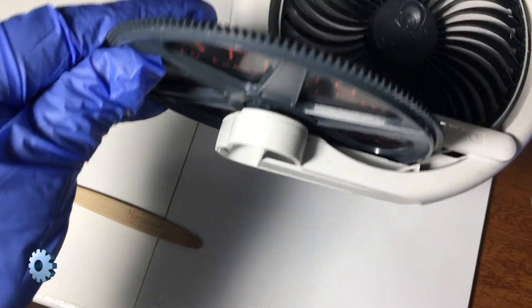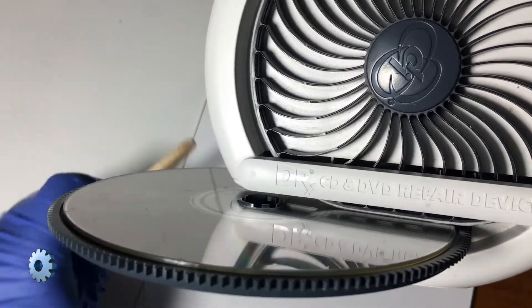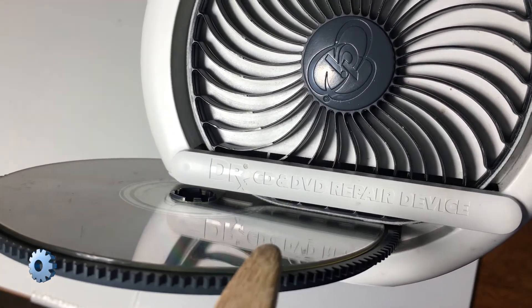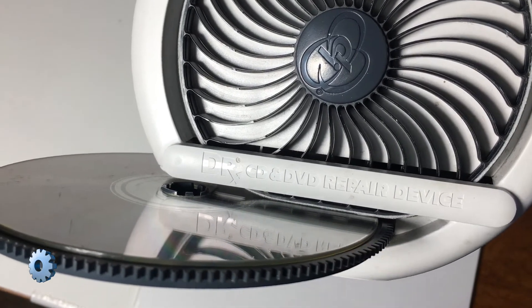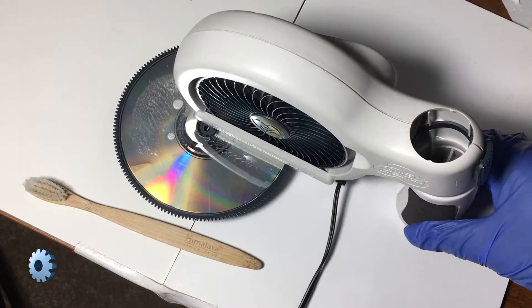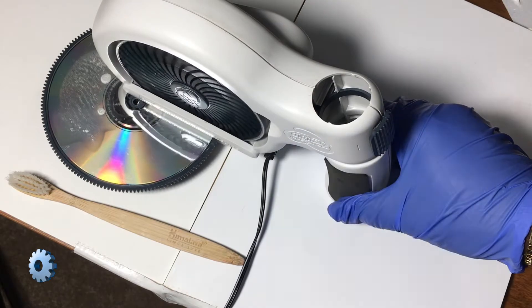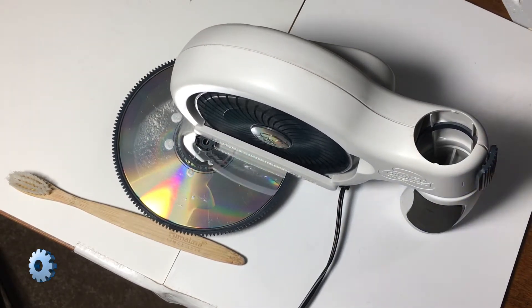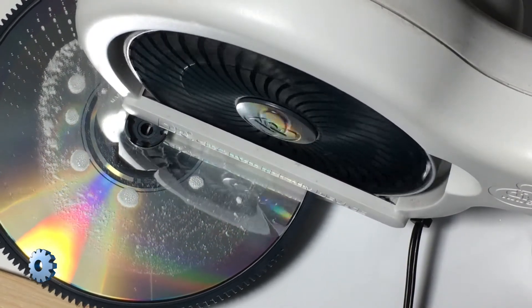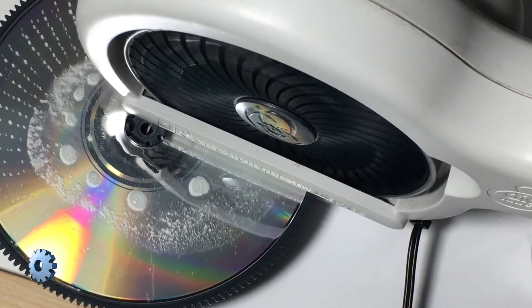How does it work? Disc cleaning machines clean from the inside out — not in a circular motion, but perpendicular to the rotation of the disc. This ensures it does not affect the refractive properties of the scan lines on the disc. You can actually see the cleaning lines after removing the disc from the machine.